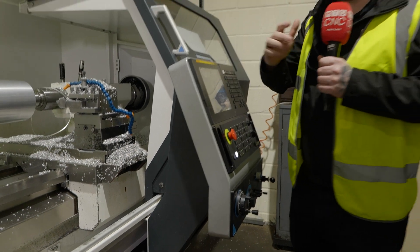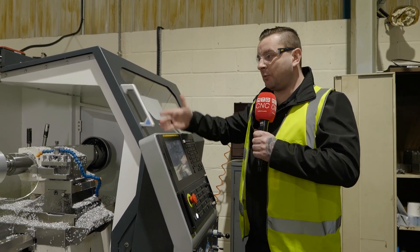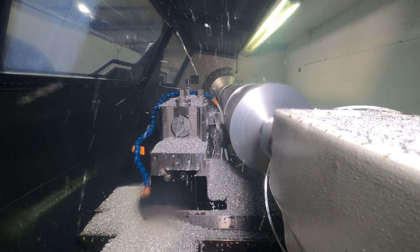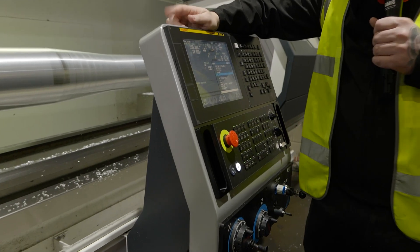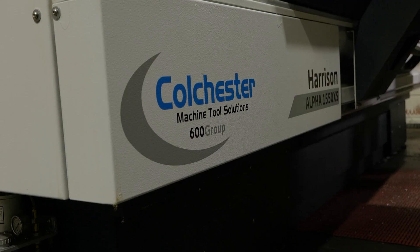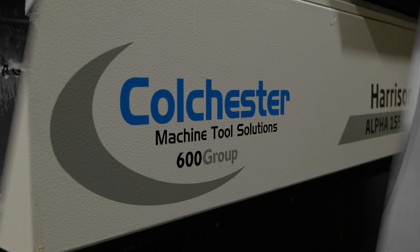One of the problems you have with a lathe this size is that the control is at one end while you're working down the other, and you can't really see what's happening. Well, at Colchester they've actually fixed this problem by having a moving control — so if I'm working near the chuck I can have the control right up at the chuck, or if I'm working at the end of the bed near the tailstock, the control moves with me.